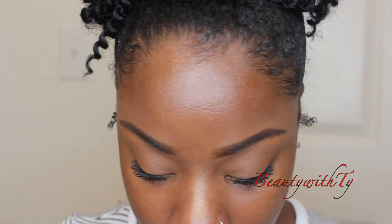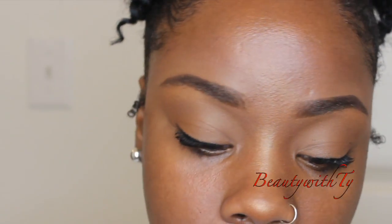As far as the lips, you can keep it simple or do whatever. The first option is just some regular lip gloss — this is from Victoria's Secret.